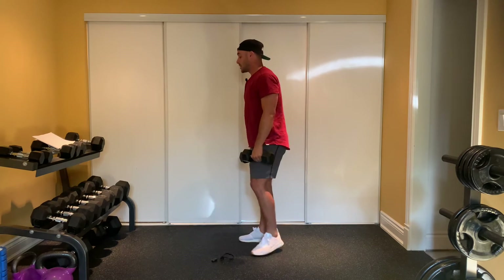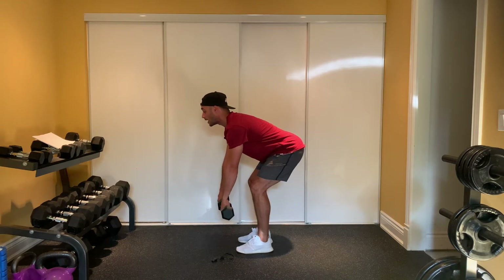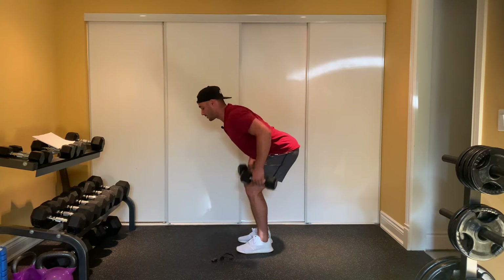Once you're done all your front squats, you're going to keep those dumbbells. You're going to lean forward, have your knuckles facing forward, head up, and then you're going to pull. Elbow to your hips, a little pinch. Elbow to the hips, a little pinch. Elbow to the hips, a little pinch.